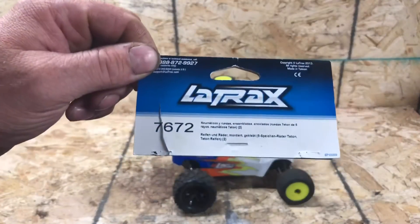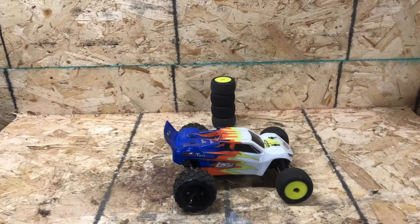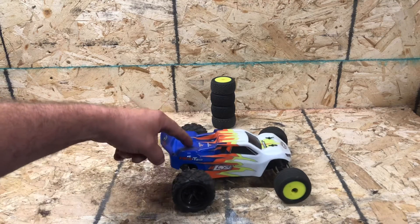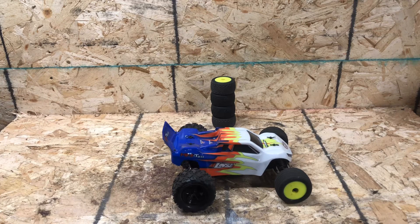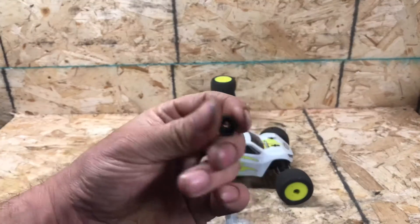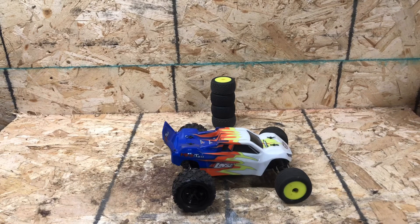That's not too bad since you're not running a lot of power. This is the part number for these right here — they come off of the Traxxas Teton. Now, what you need to know is these tires are 12 millimeter, but the factory hex that the Mini-T 2.0 comes with is 8 millimeter.